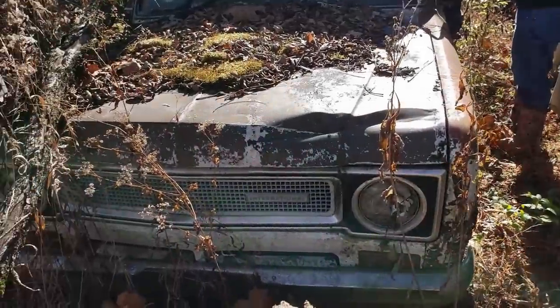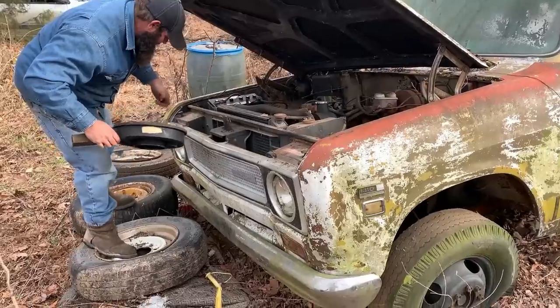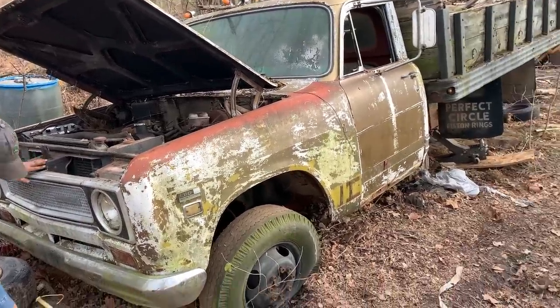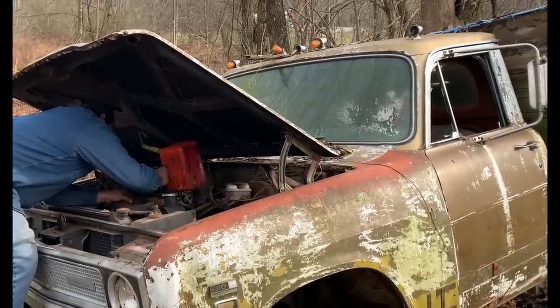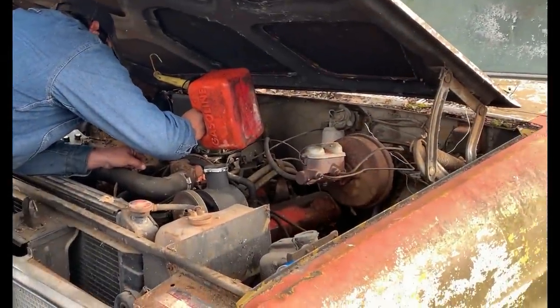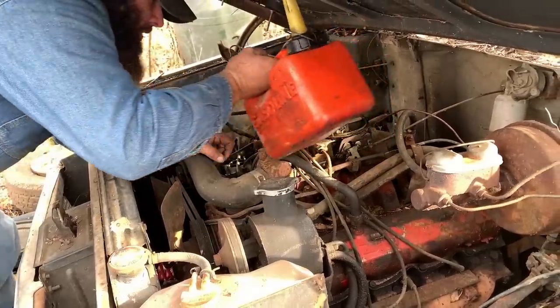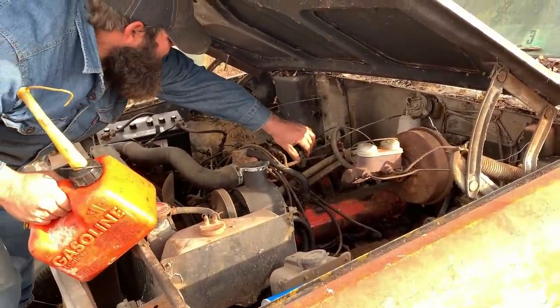There's a money return on this for sure, it'll just take some work and machines. I might have to mess with the points — the points are contrary on these. Filling up the bowl with some gas. It likes this gas, I'll tell you that. Pulling a load she'll get about seven or eight miles per gallon.